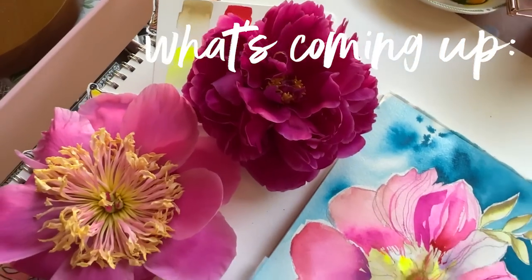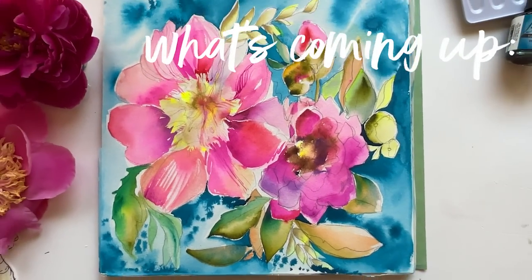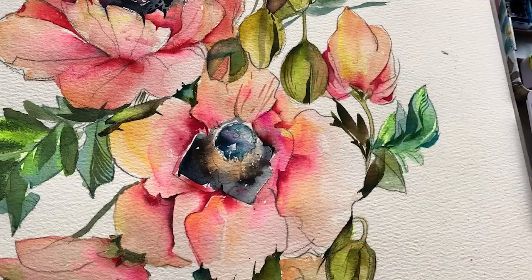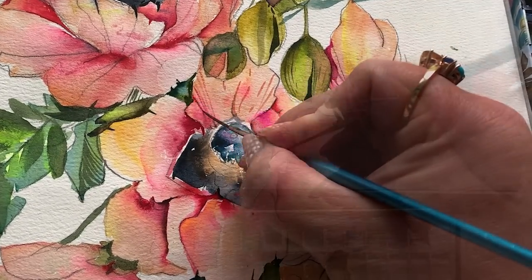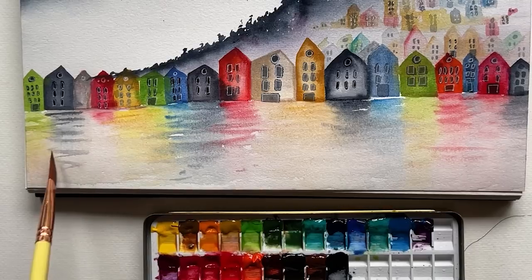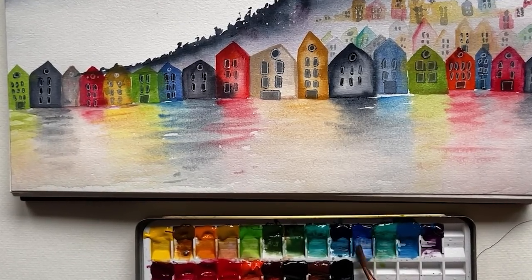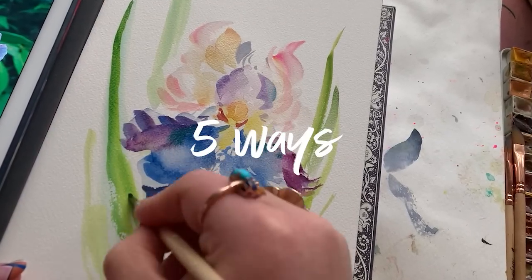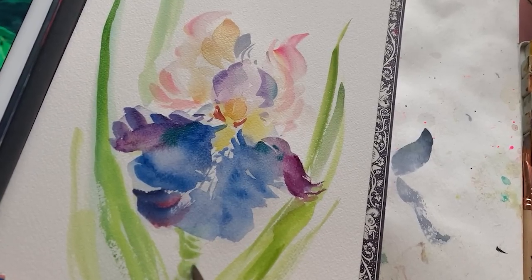Wrong! It just doesn't work that way. Today I'm going to give you a peek into how it actually does work for artists committed to pursuing this journey on a semi-regular basis — at least how it works for me. I'm hoping that these five ways I paint pretty fast will help you give yourself a break along this inspiring but at times frustrating journey.